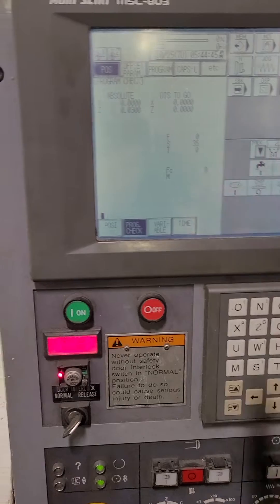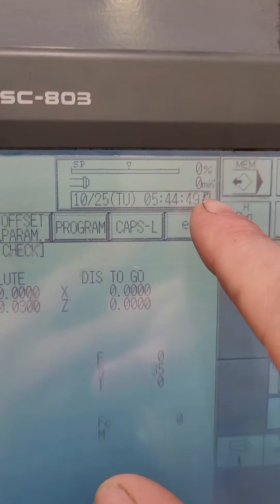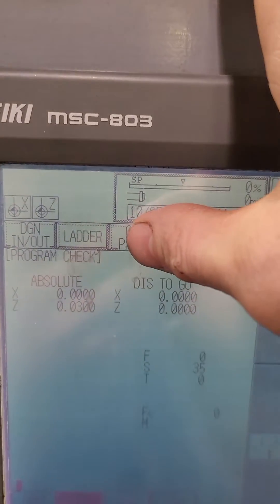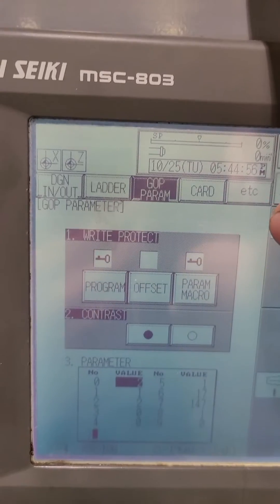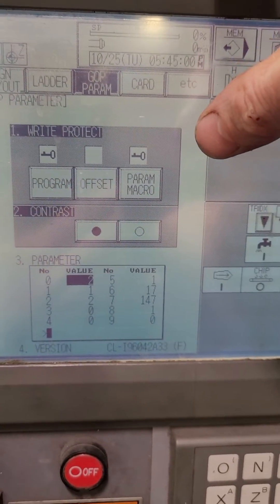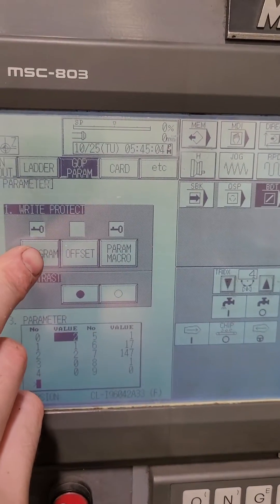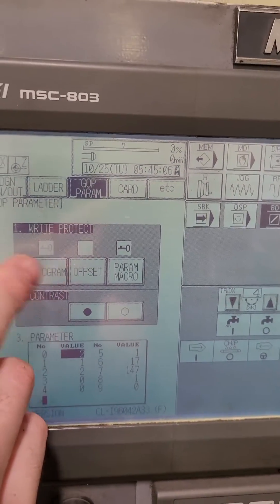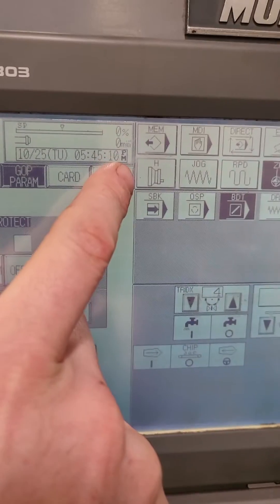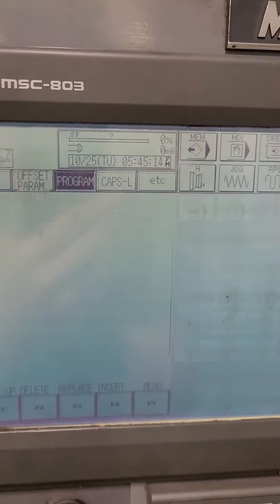The next thing you want to do, you have to set the S code. So you have to hit this EXT, and then hit GOP program or parameters. If you're a supervisor and or you're programming the machine, then you would turn this key off here, and that will allow you to program and change the programs. Hit ECE, et cetera, again, and then go back into program.